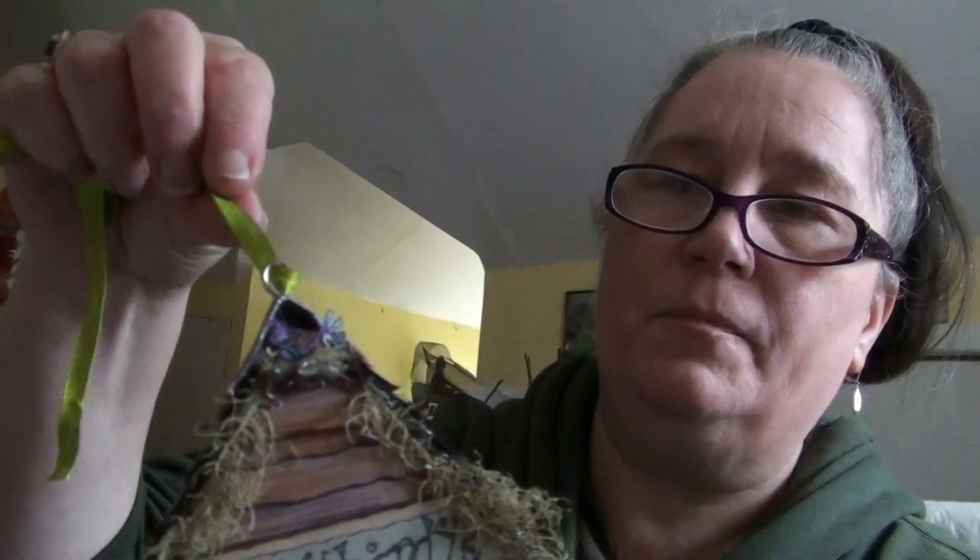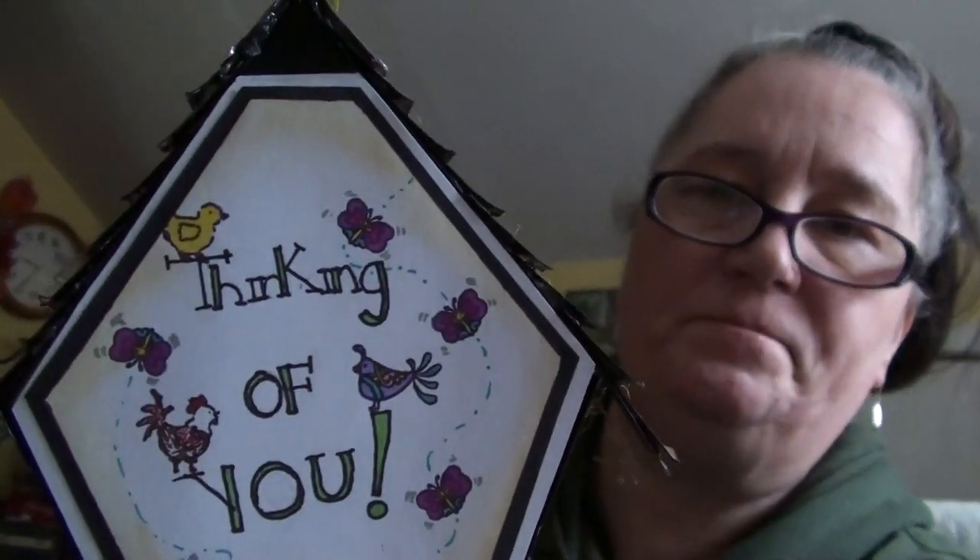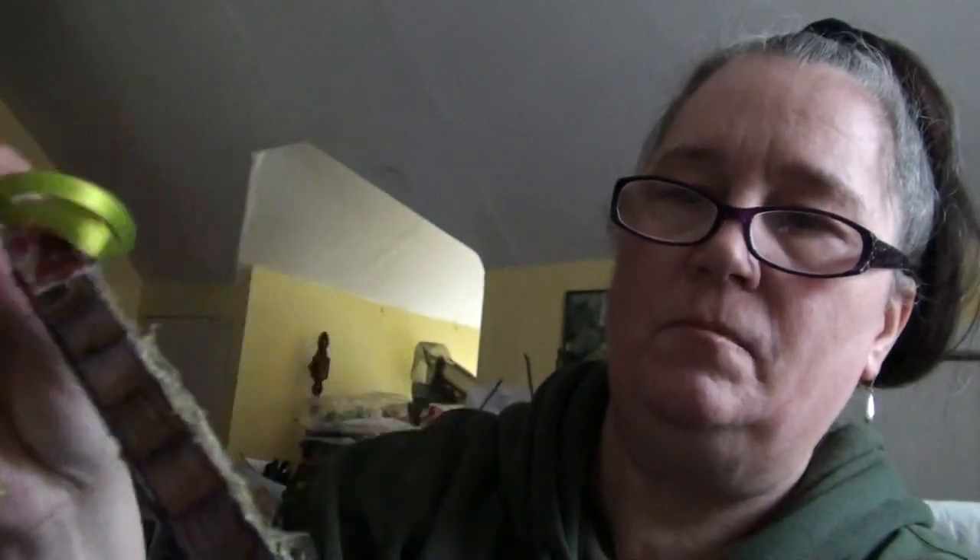I added my topper and added ribbon to it to help hang it up. And of course I added the card on the back, and a little butterfly to the front there.